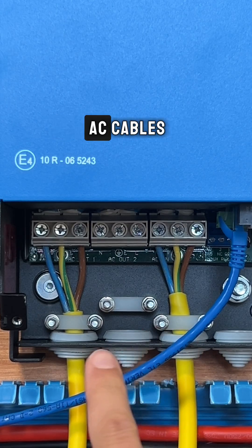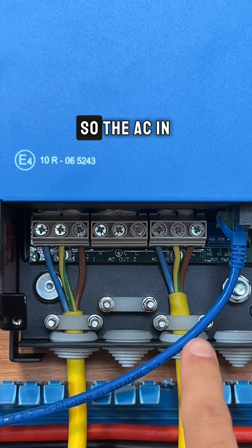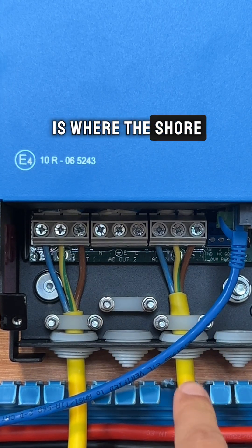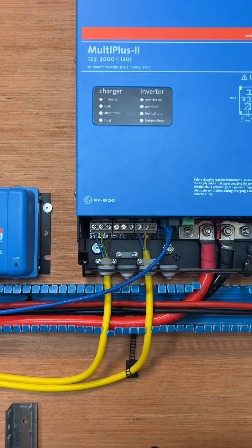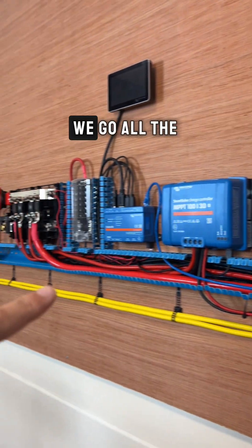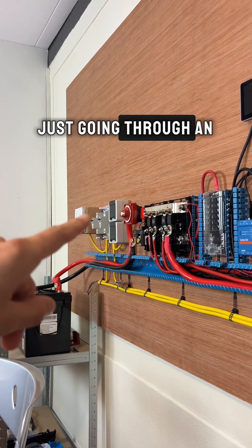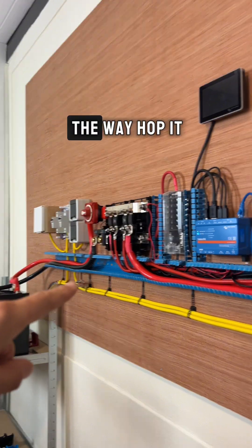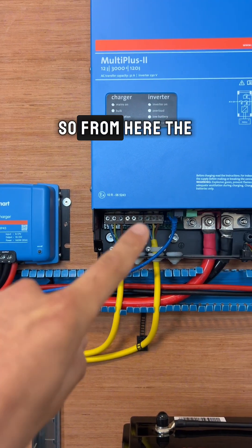Here we have two AC cables — this is the AC in and this is the AC out. The AC in is where the shore power comes in. If we follow this yellow cable, we go all the way here to our shore power connection; it goes through an RCD and then all the way up into the inverter.